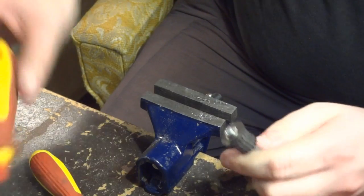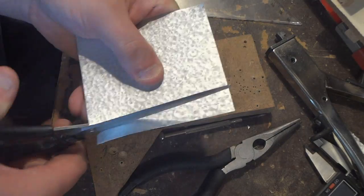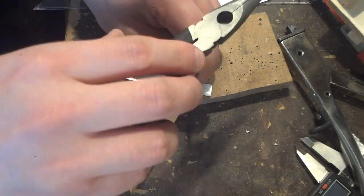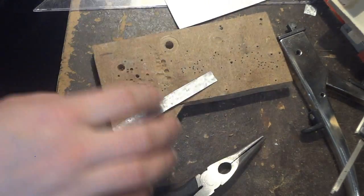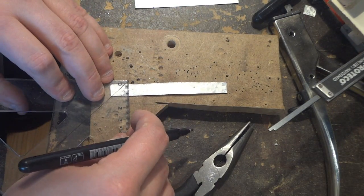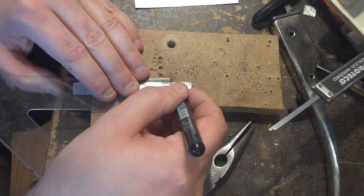I secured the gear onto the spindle with an M3 screw. The bearing holders I am making from a thin sheet of metal, mainly because I don't have much room between the future table and the bearings.